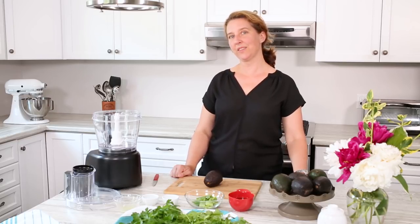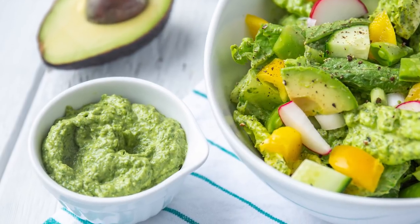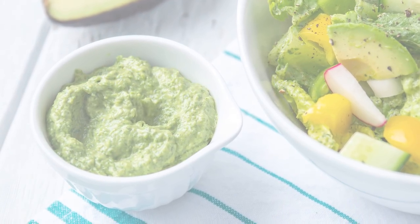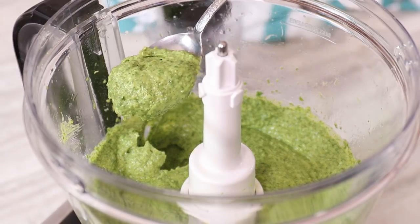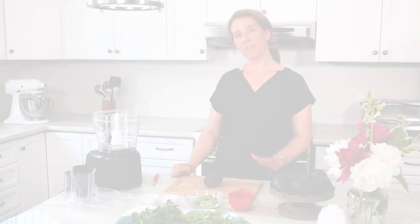Hi, I'm Nicole. Welcome to the Produce Made Simple kitchen. Produce Made Simple is your go-to resource for all things fruits and veg. Today we're making an awesome green goddess salad dressing. Lots of recipes online for this include sour cream or mayonnaise to get that creaminess that everybody loves, but we're going to use a ripe avocado instead.